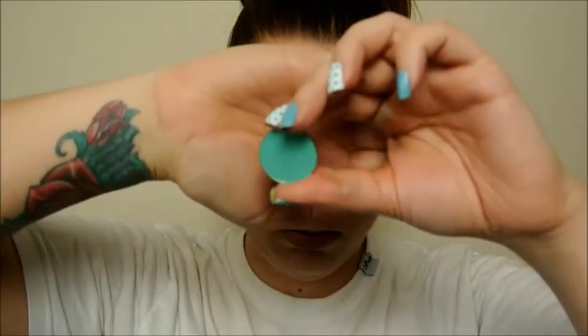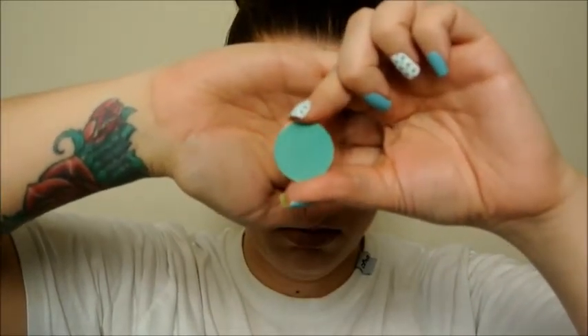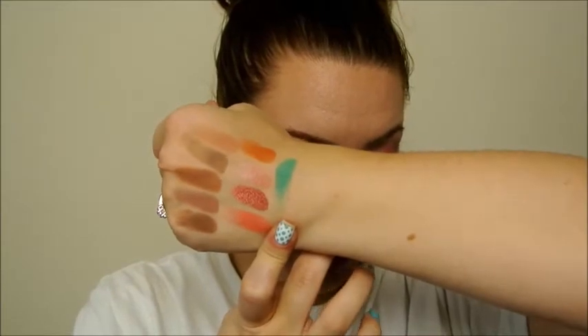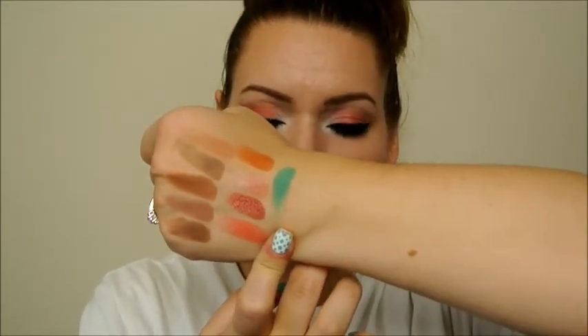And then the last color that I got is number 37 — it's that color there. Their description is Boston green and this is also a matte shade. And that's the color that I have on my lower lash line. Like I said, these are super creamy and super blendable.